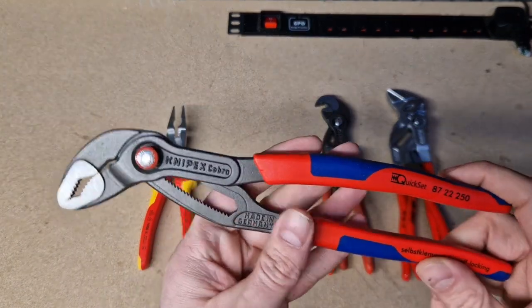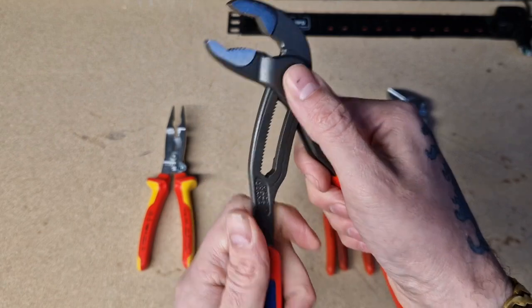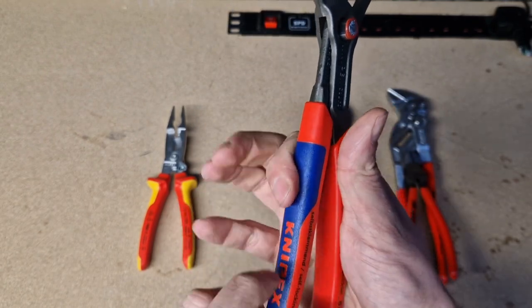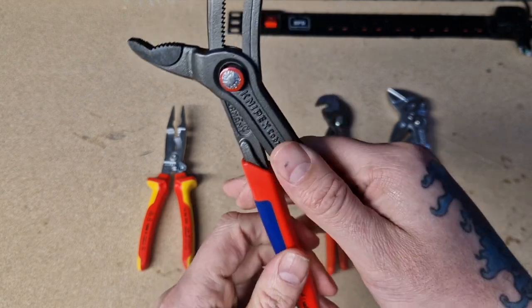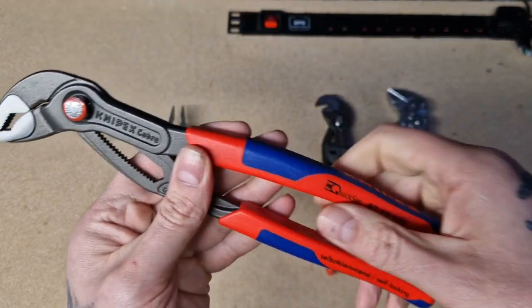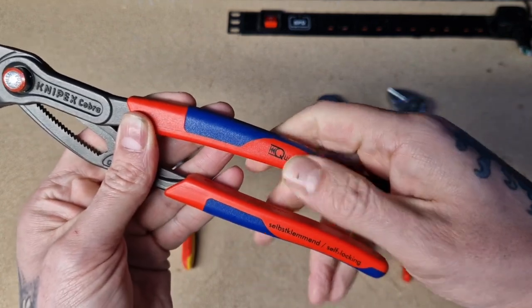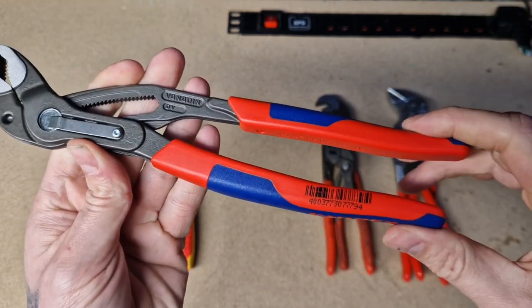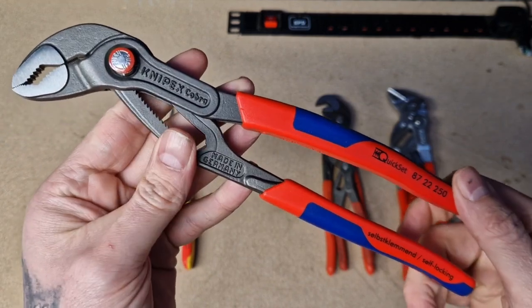Next up is your multi-component sleeves, or the soft grip. You've got your two-piece construction — the blue and the red — one is a bit more supple than the other. These are classed as your comfort grip or soft grip.